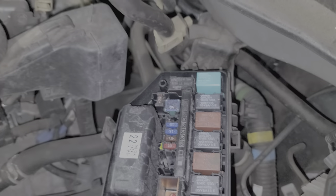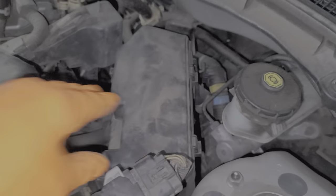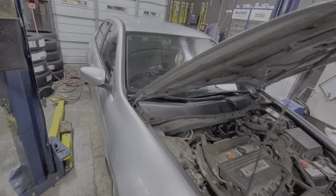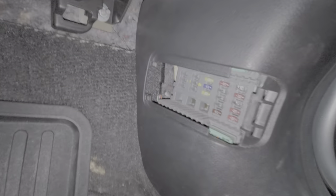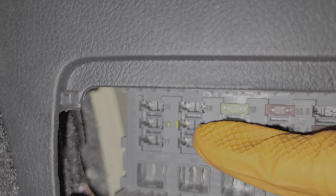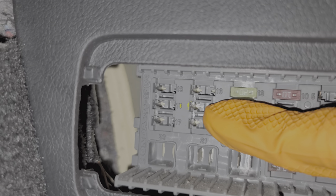Now the final fuse is not a fuse that all Accords will have. The Accords that are equipped with the amplifier from the factory will have a fuse here on the passenger side. There will be a 20 amp fuse in position 15. This car does not have a fuse in that position because it does not have the amplifier. If your Accord has the amplifier, you will find a fuse in that position there.